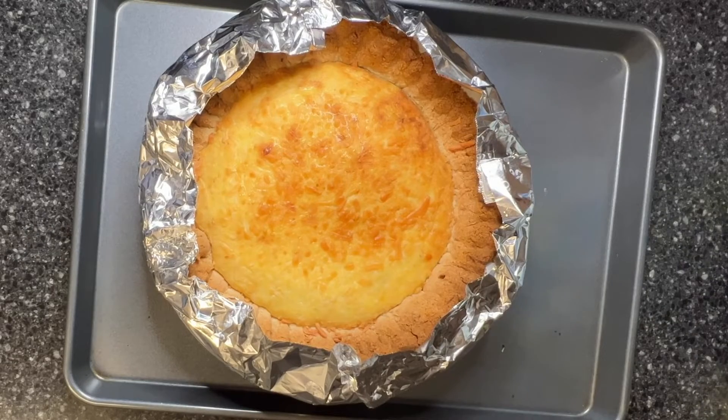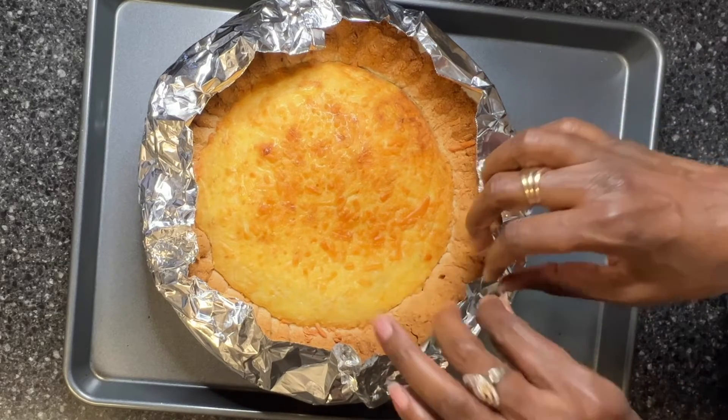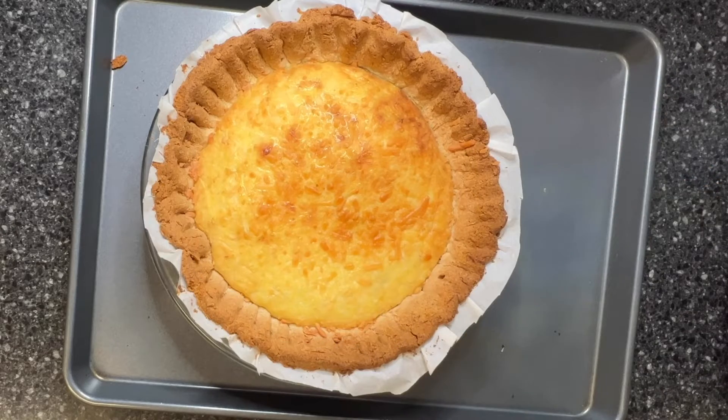I'm going to bake this at 375°F and check it again in 15 minutes. The pie has cooked for 30 minutes — I checked it after the first 15 minutes, and I wanted to wait until the cheese melted and bubbled up. I'm going to let this cool off.